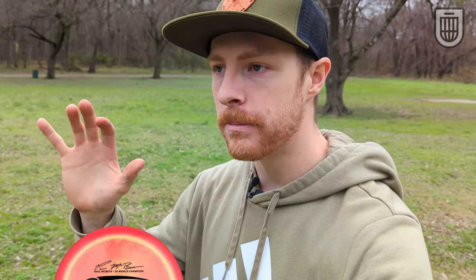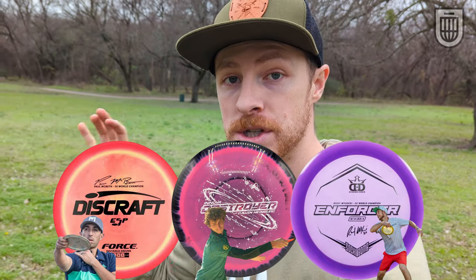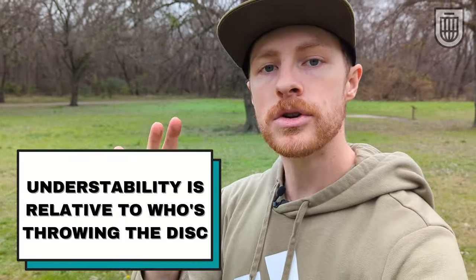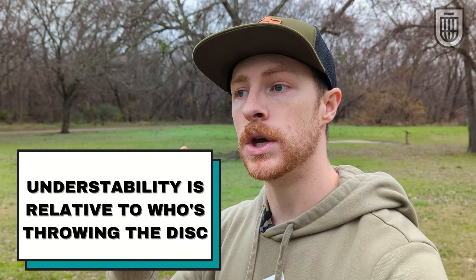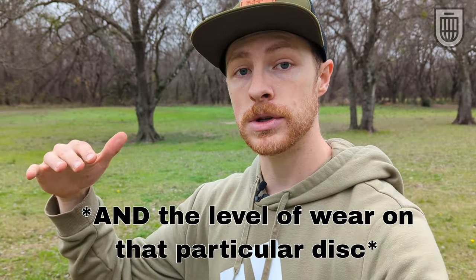I threw those at about the same power — you're just going to have to trust me on that — and you can see the differences in distance. The Phoenix is a lower glide, more overstable disc that wants to get left, which can be helpful. But if you're just looking for raw distance, grabbing an understable disc at the same angle and same power, it'll flip up and go farther than an overstable disc. I know that Paul McBeth, Calvin Heimberg, and Ricky Wysocki throw very overstable discs for their max distance drivers, but understability is relative to who's throwing them. You might pick up a Lariat and think it's overstable, or you might flip a Phoenix — if you do, come see me, because that's seriously impressive.